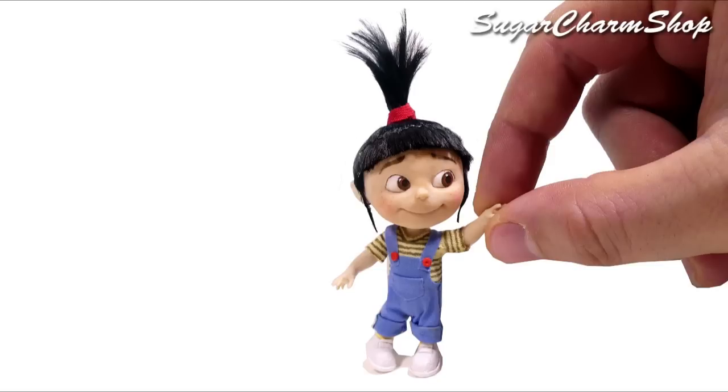Hey guys! Today we're going to make a cute miniature version of Agnes from Despicable Me, so I really hope you'll enjoy, and let's get started!